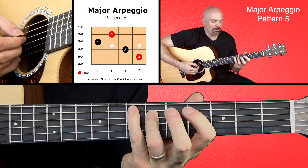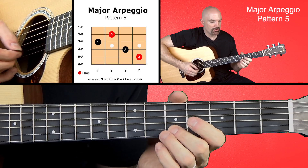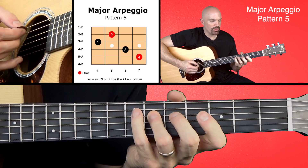All right, so here we go. Four, three, one, two — and then back down. Two, one, three, four.